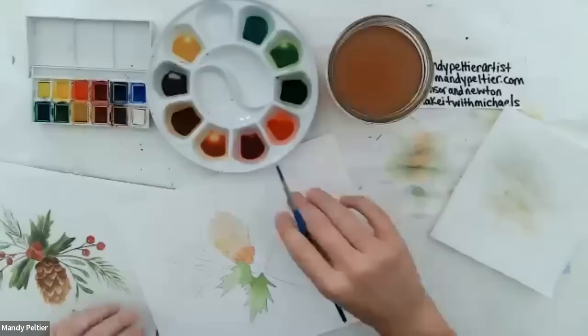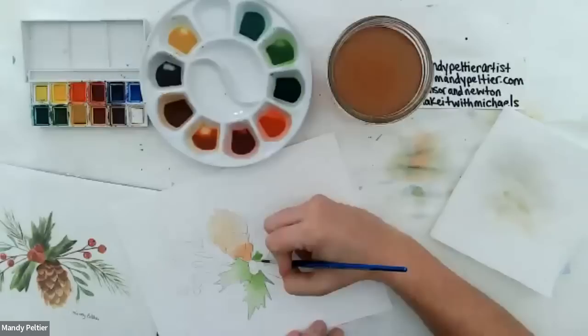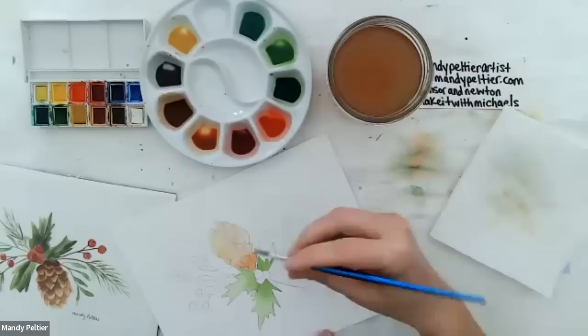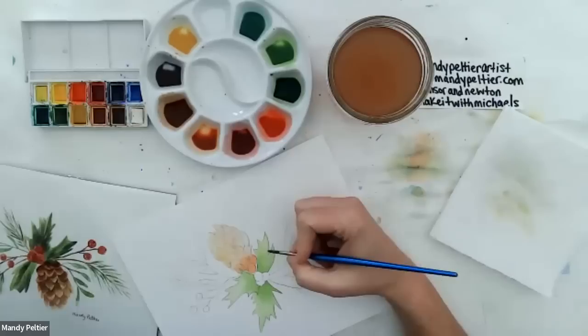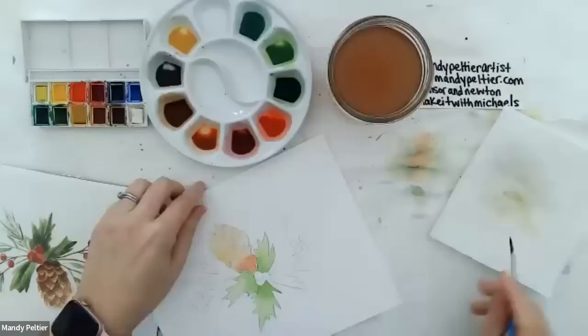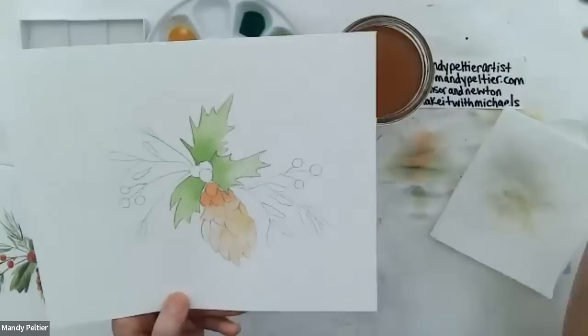I'll do the same thing to this last leaf — applying sap green where the leaf touches the holly berries, then using the dilution technique to create a wash of sap green across the rest of the holly leaf. You can see the nice gradient from dark to light. We're going to wait on the holly berries so the leaves can dry a little before we apply pigment to the berries. I think we'll move on right now to the mistletoe leaves.